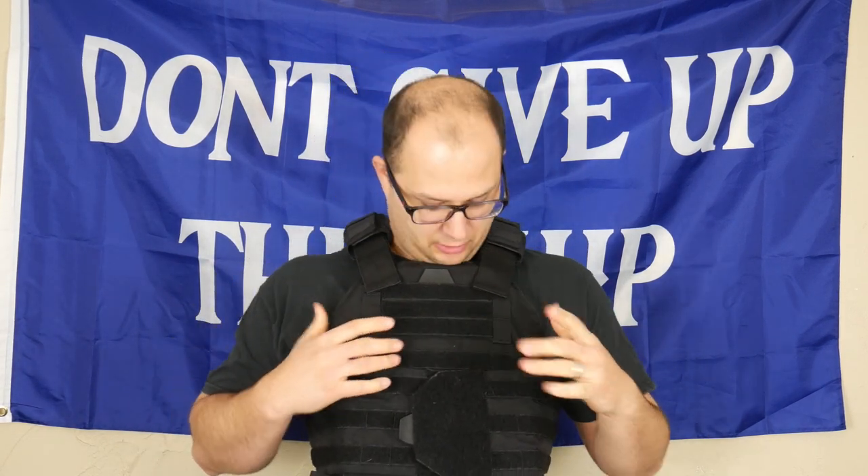Hey guys, Dylan Schumacher, Citadel Defense, and we're going to paint this plate carrier. I'm painting this at the same time I'm painting my backpack, so this is kind of an experiment to see how it turns out.